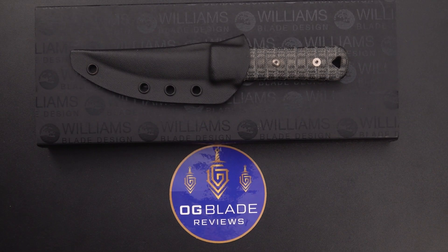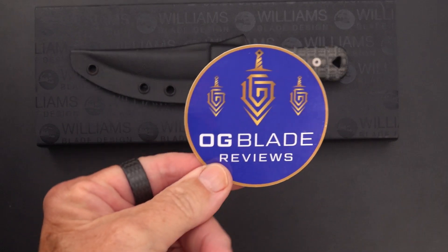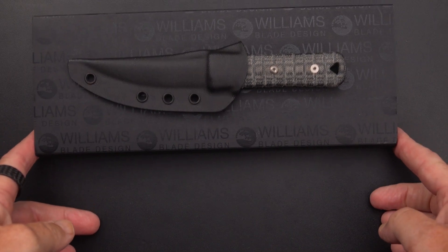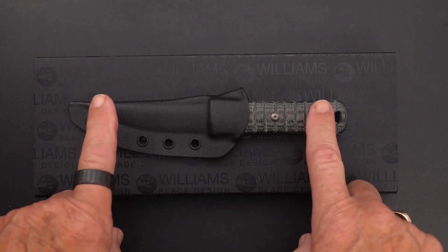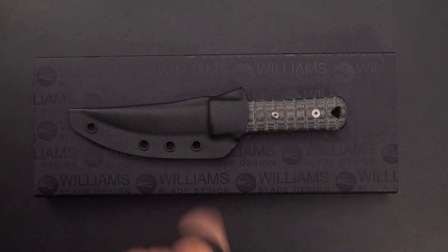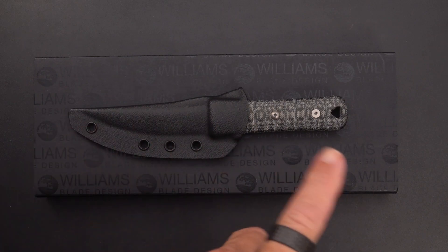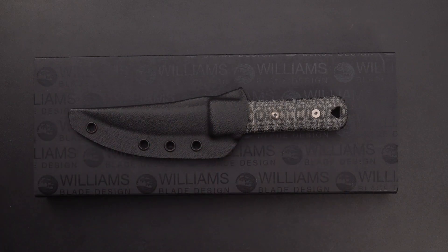Welcome back fixed blade fans, we've got a bit of a fixed blade extravaganza today at OG Blade Reviews — that is me, formerly 'This Old Sword.' I'll have to say that once in a while for those that missed the transition. This knife should look familiar if you've seen any of my fixed blade reviews, but it is not exactly what is in the box.